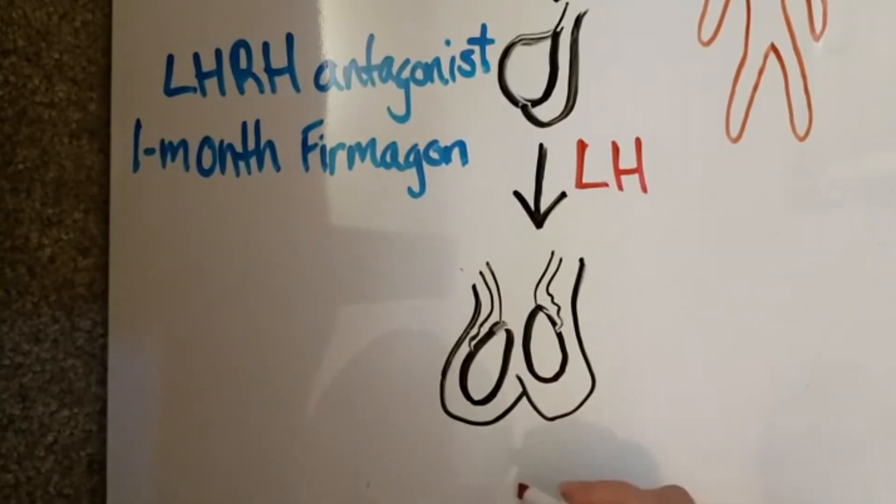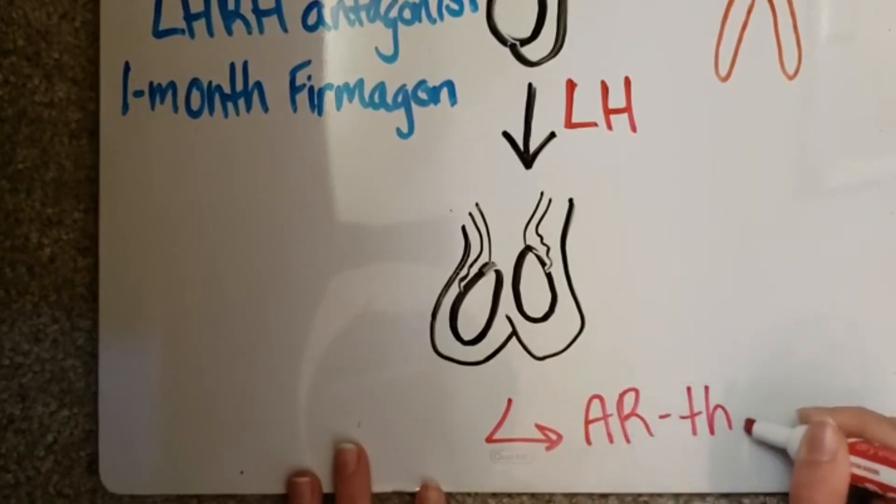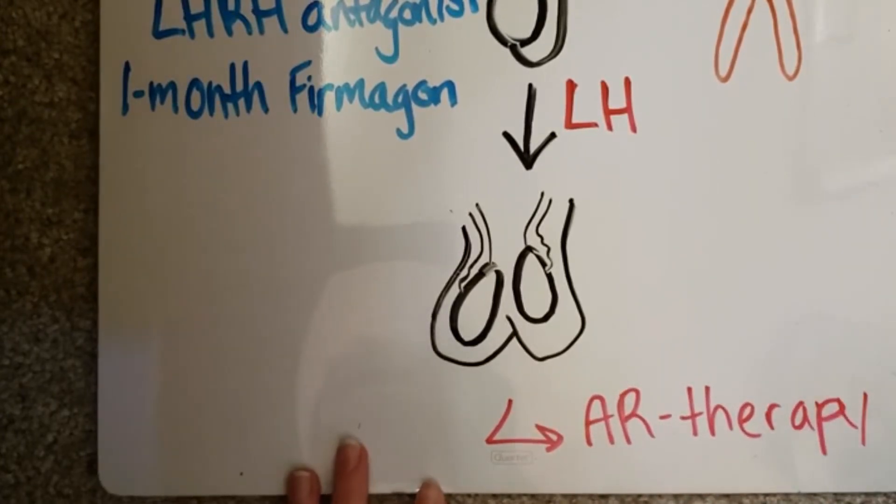ADT is usually effective for three to five years, but tumor cells may develop resistance over time. For more information, please see the next video on AR therapy.